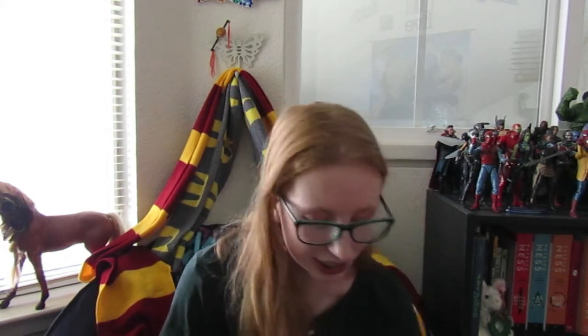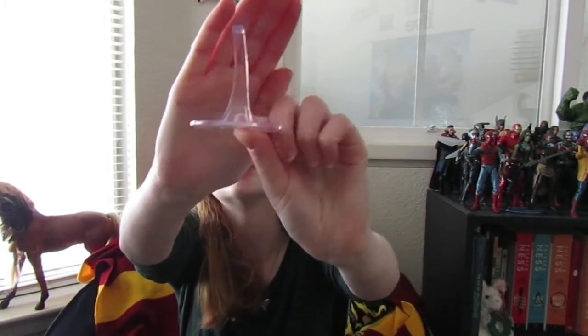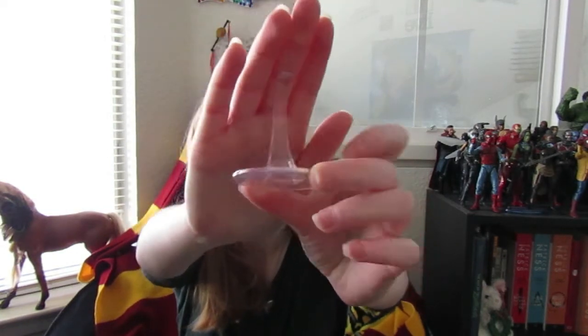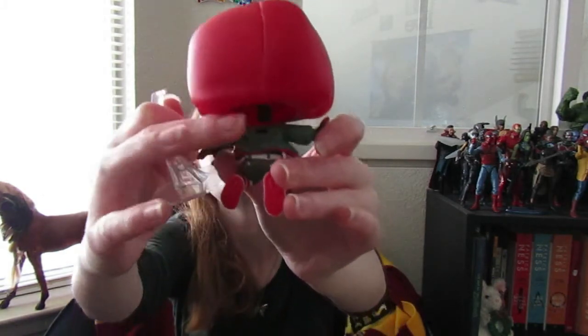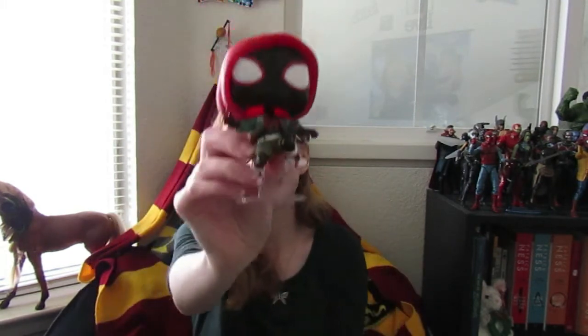I've never seen these kind of stands before, or maybe I have and just don't remember. It comes with this stand, so it looks like he's jumping up or ready to flip a web. There is a little bar on his back, and you just put it in — there we go. Looks like he's jumping.